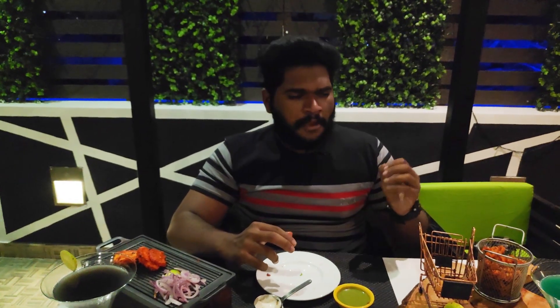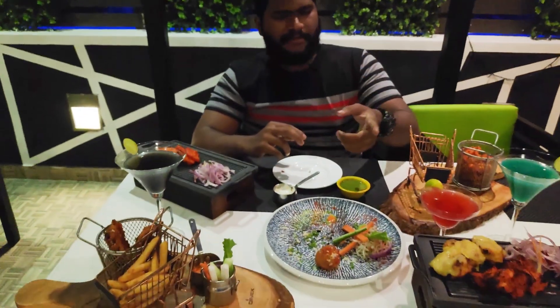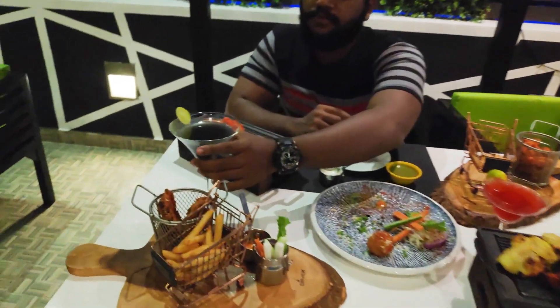Let's try the three cheese balls. It's a good taste. Let's try the margarita now.